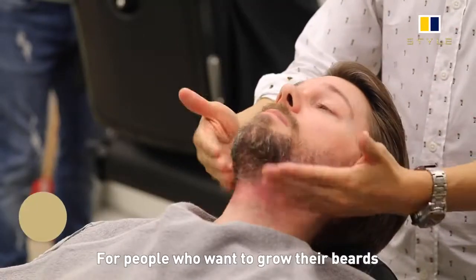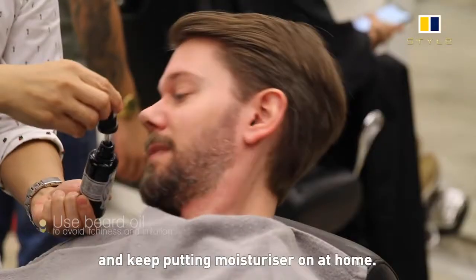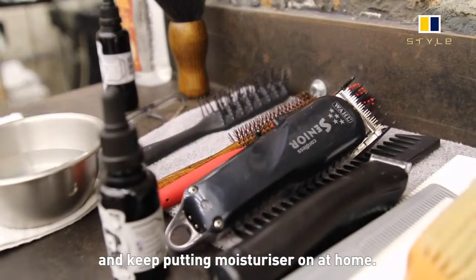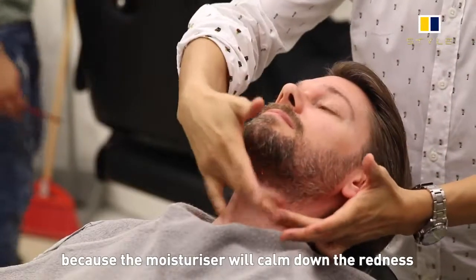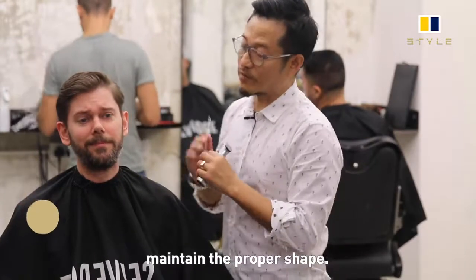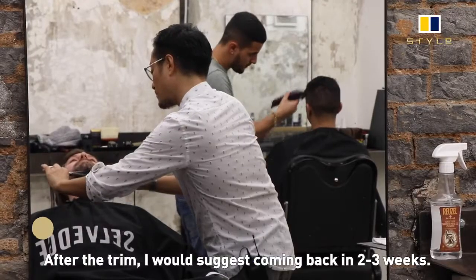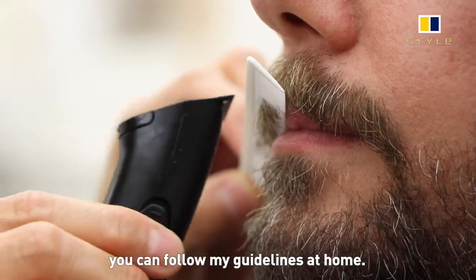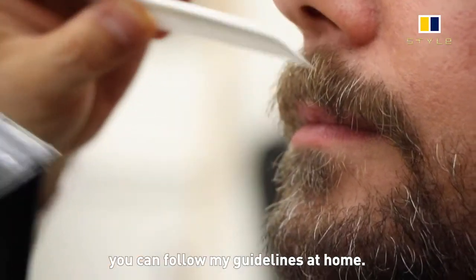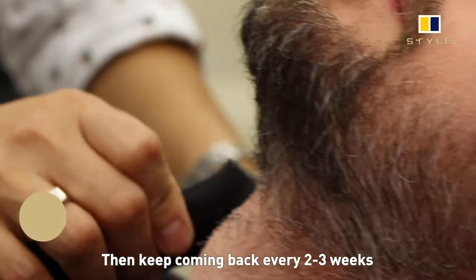If you want to start to grow a beard, at the beginning stage you might feel itchy — so let it grow and keep applying a moisturizing cream at home. The moisturizing will calm down the redness and also the itchiness. Then you can come to the barbershop to maintain the proper shape. After the beard trim, I would suggest coming back every two to three weeks. In the meantime, after the proper barber beard trim, you can go back home and follow the guidelines for the outlines, the underneath part, and the cheek line area.